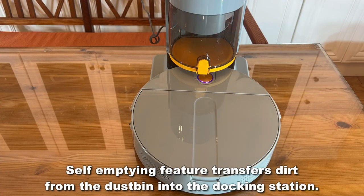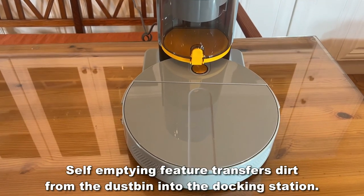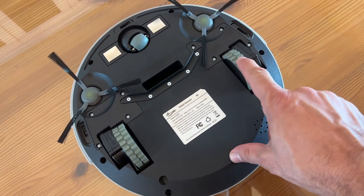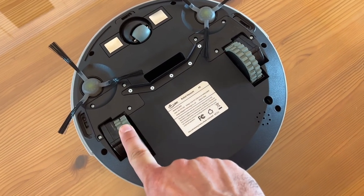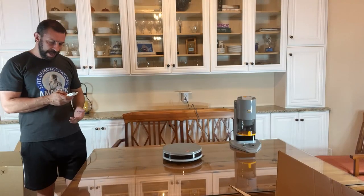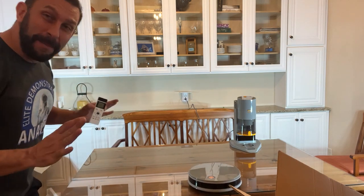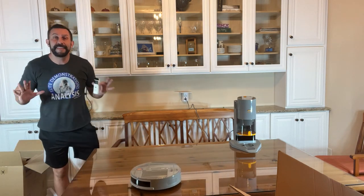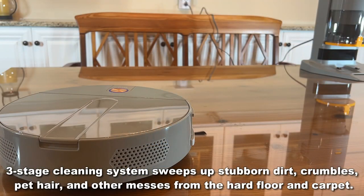It comes with two brushes, so it's getting a lot more dirt than those that only come with one. It has two spare brushes, filters, and backup filters. This thing has a big lithium-ion battery to run for a long period of time. The suction is fantastic and it's easy to use — press a button and go to your dock station. When it comes to robot vacuums, this is among the most powerful little vacuums I've seen in a very long time.